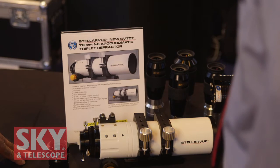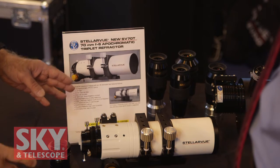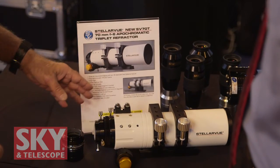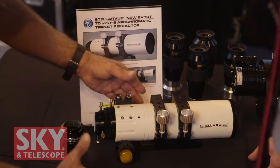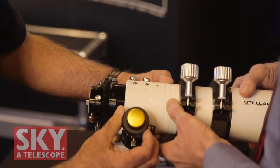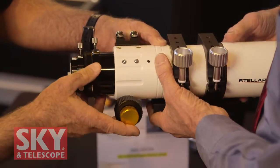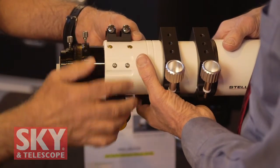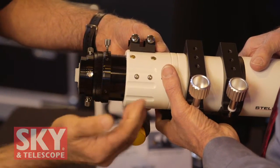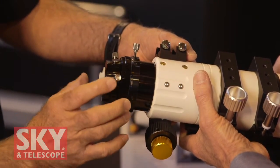We start off with our new 70mm apotriplet refractor. This is an apotriplet version of our former 70mm doublet. We wanted an apotriplet to have the highest sphero-chromatic correction. This has a center element of FPL-53. It's a wonderful visual telescope. The focuser is a dual speed, two and one half inch focuser, so it has a dual speed action and being two and a half inches, no vignetting whatsoever. We decided to stabilize the rotator — instead of having the entire focuser rotate, you merely rotate it here, so that's smooth and it keeps everything in alignment. When we build these in our plant, we auto-collimate everything to make sure everything is perfectly aligned.